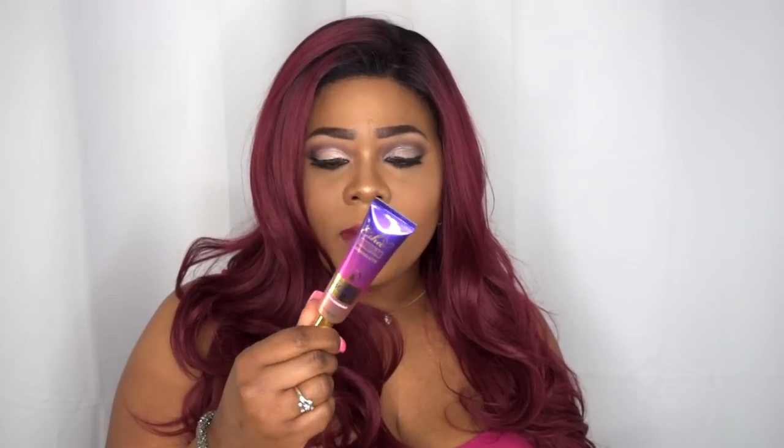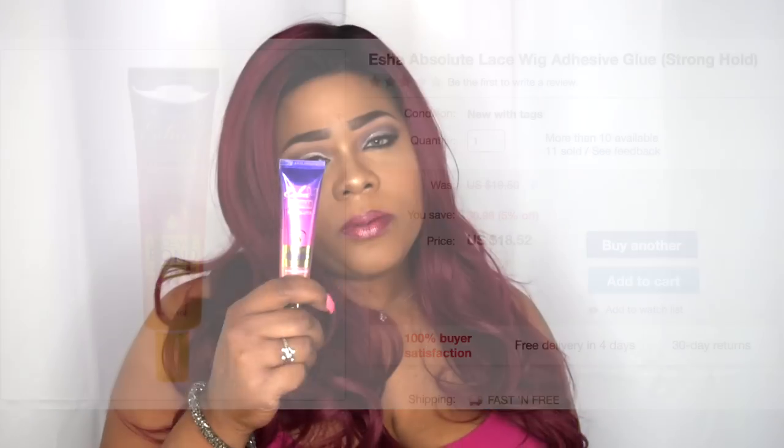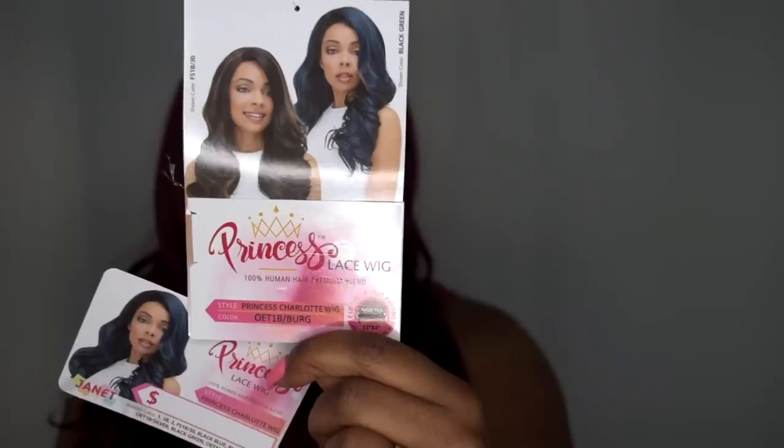When they sent me the glue, I was originally going to get the absolute, but the description said 'save your edges,' which kind of scared me. So I went with the firm — but then I went ahead and picked up the absolute anyway so I could figure out which one I like best. I purchased it on eBay through Hair or Remi. They sent me out this unit for review — it's from their Princess Lace Wig Collection. It says 100% human hair blend premium blend. This is the Princess Charlotte wig in color OT 1B slash Burg.